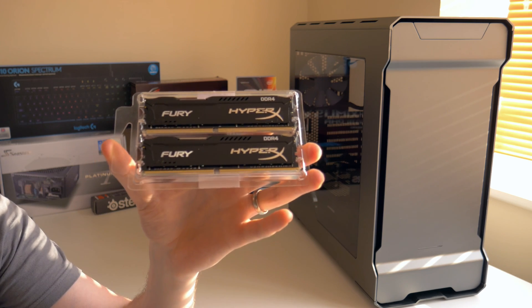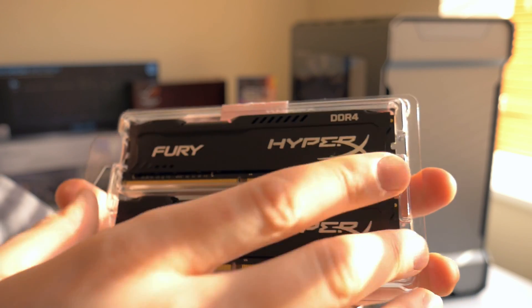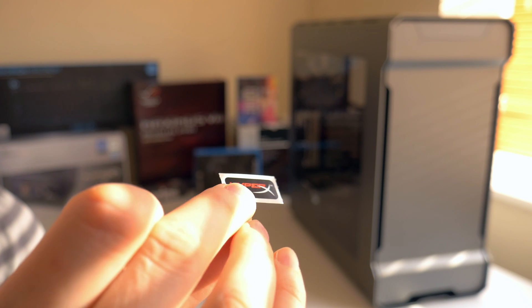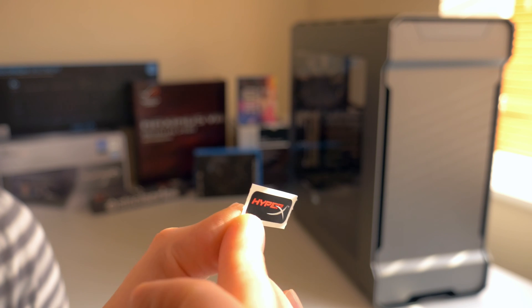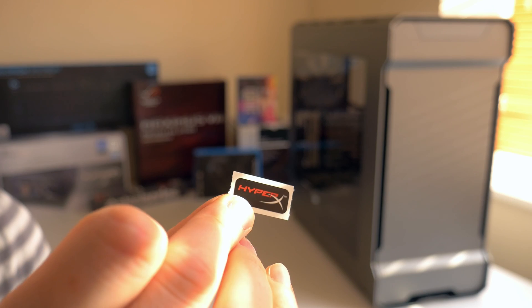So inside we have two modules that look like so - very nice kit in my opinion. And I have a tendency to forget the stickers - the stickers are also included, looks like so. Pretty neat for those of you who want to put it on the side or front of the case, just in case.